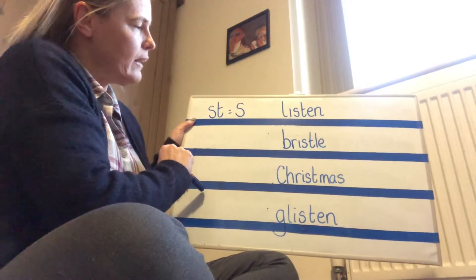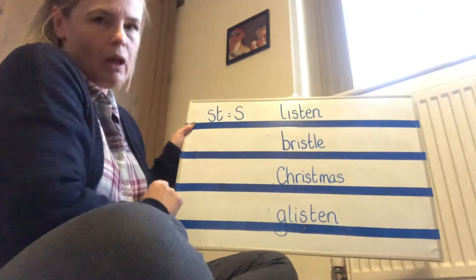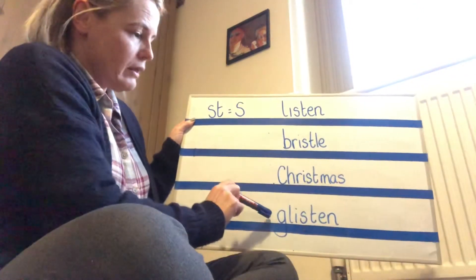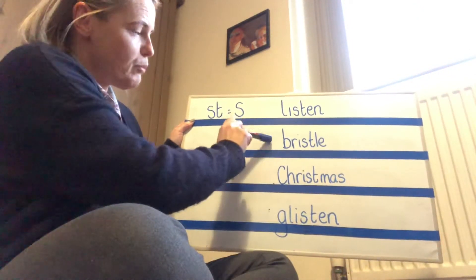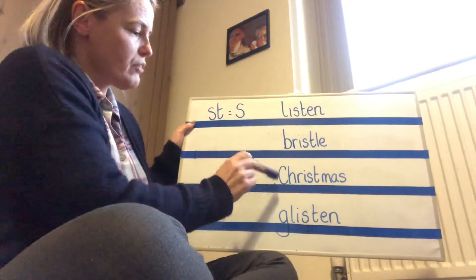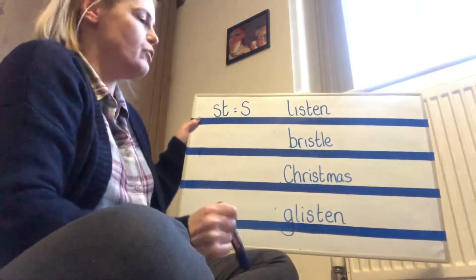Let's go again really quickly: Listen. Bristle. Christmas. Glisten. Bit of a tongue twister there. Let's start from the bottom up: Glisten. Christmas. Bristle. Listen. And let's do it all over - Christmas. Glisten. Listen. Bristle. Well done.